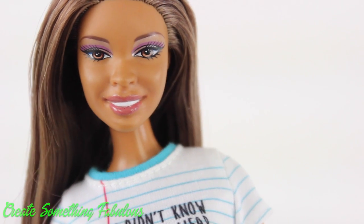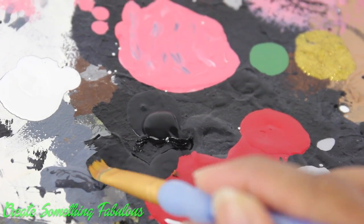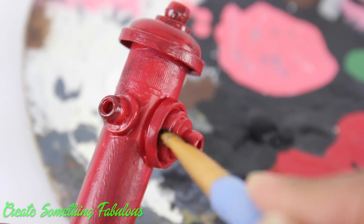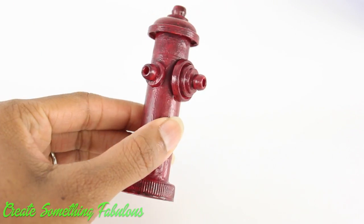Aren't you supposed to be painting the fire hydrant? Oh yeah! And it's dry now. Add a little black paint — get just a little on the brush and lightly brush it to help bring out some of the texture and make it look all nice and worn. And of course you don't have to add the black — you can just leave it bright red and make it look all brand new and shiny.